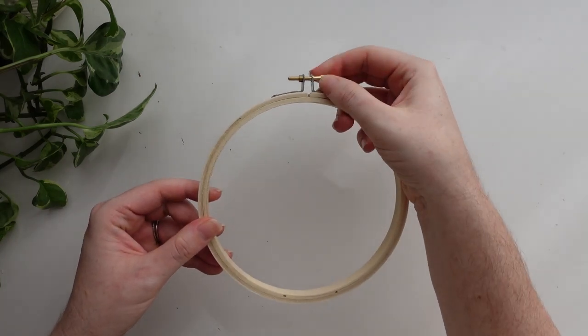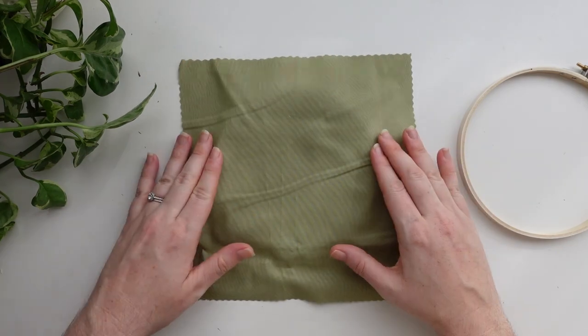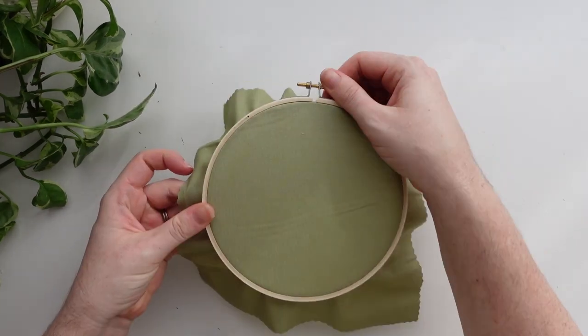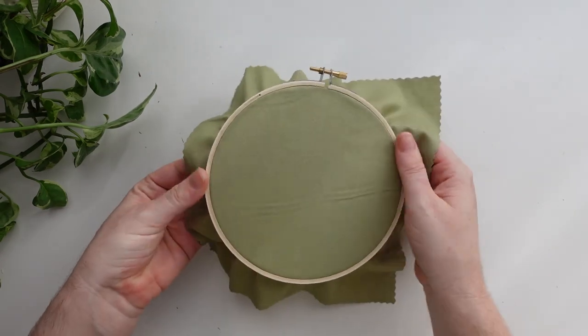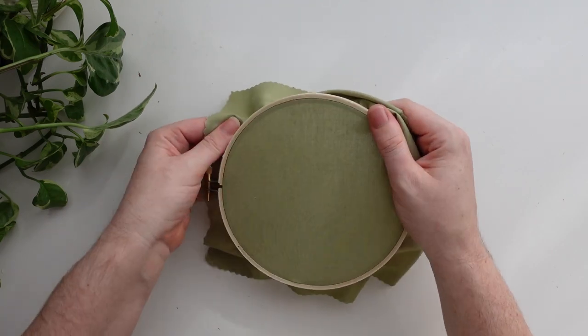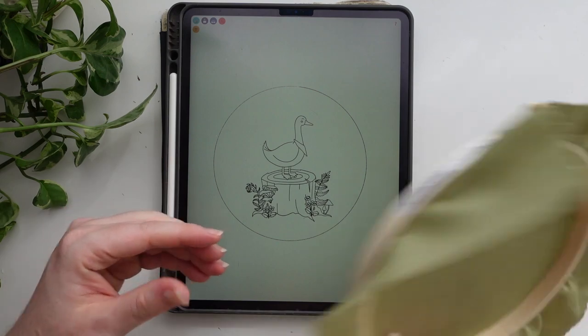The first thing we need to do is prepare our fabric and hoop ready for stitching. I'm going to be using this beautiful green Devonstone cotton for this pattern. If you need a detailed tutorial on how to do this step, I have a video all about it in my embroidery basics playlist on my channel. Just remember we want that fabric to be nice and tight so that it sounds like a drum when we tap it.